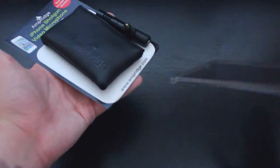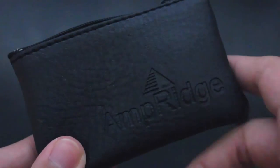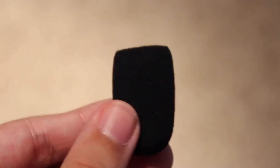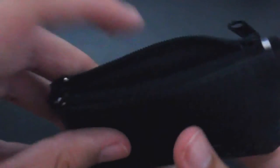Opening up the box, we find the microphone attached to the paper backing. Take a look at the heavily padded bag — it says Amperage on it. Inside is our pop filter slash windscreen. As you can see, the microphone fits perfectly inside the bag.